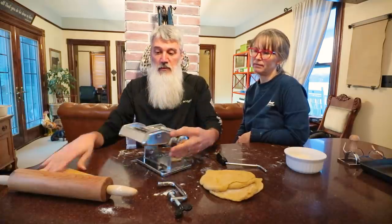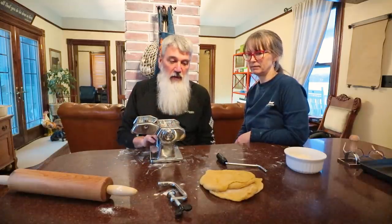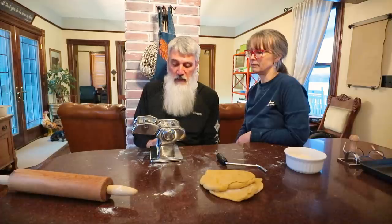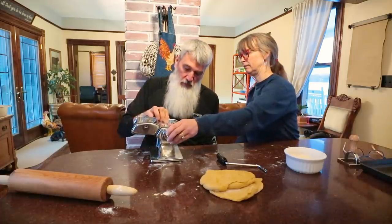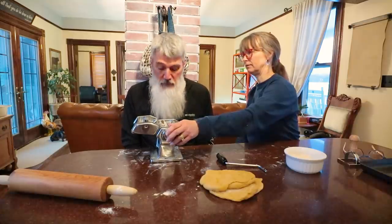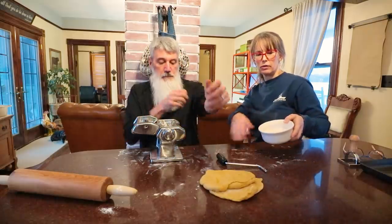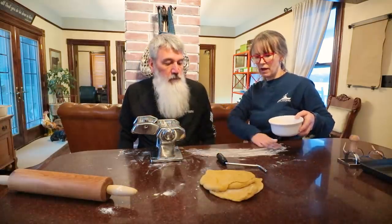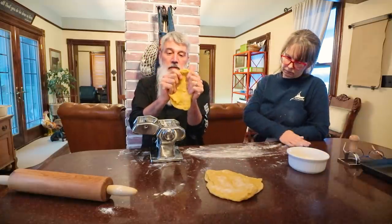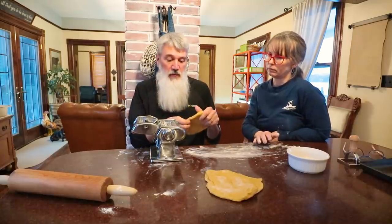We'll leave a link in the description to the one we're using. We use a little piece of wood underneath on the bottom for our counter, because the little clamp piece is pretty small and we don't want it to create stress on our counter. That little piece of wood distributes the force across a bigger area. We also keep a little bowl of flour so we can keep the counter surface floured as we're running the dough through. As far as managing your dough, don't feel like you need to do it all in one big batch and end up with super long sheets.